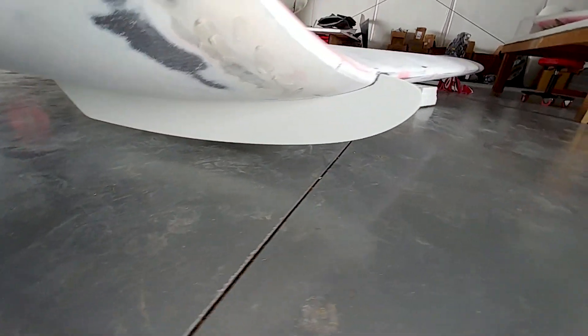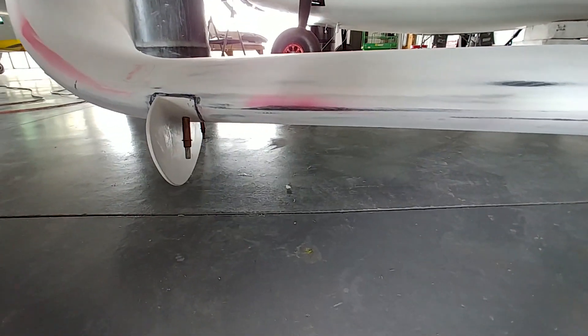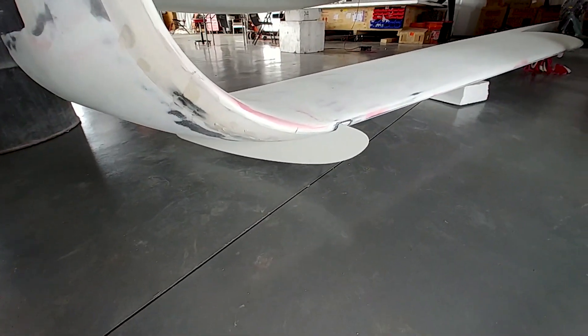Welcome back. Middle of the week here — you can see that Jeff has got the first of the wing fences bonded on to the lower surface. This is the right hand wing, so it's looking pretty nice there. The other one still to go.